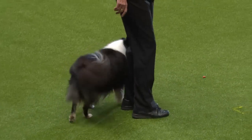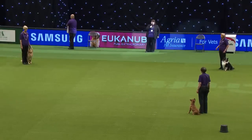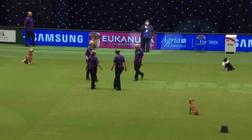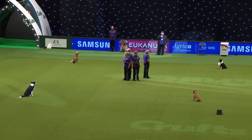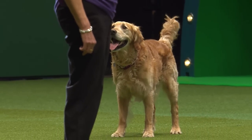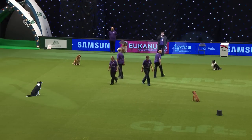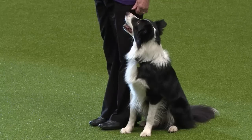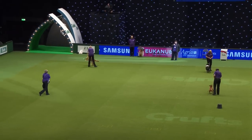All these dogs work at class C, which is the top level of obedience competition, and three of them work at championship level. Now we're doing some teamwork — distance control. One, two, three. Return to your dogs. Fantastic display there of distance control. Well done, handlers. Absolutely brilliant.